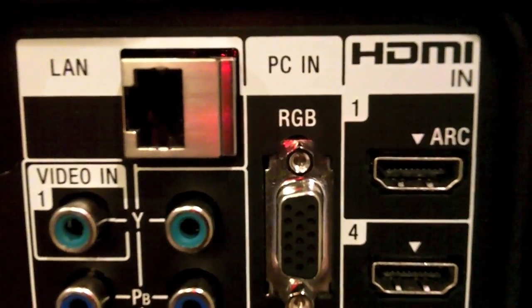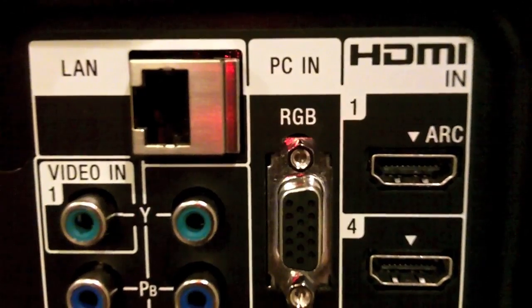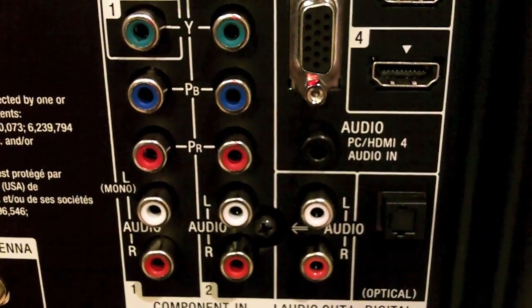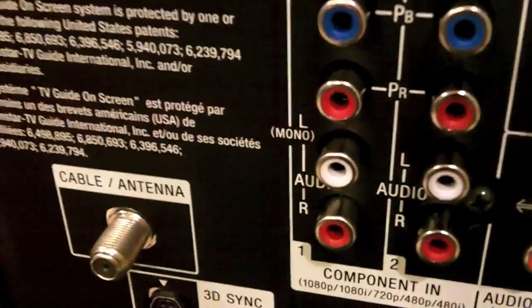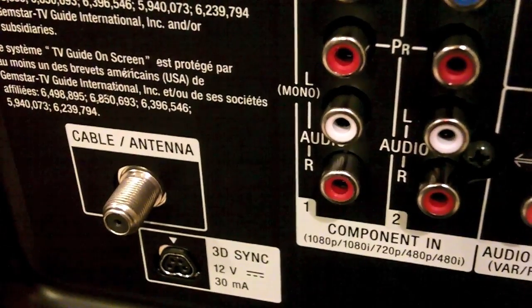Here's a look at the back — you have two HDMI inputs, a VGA PC input, an Ethernet input for your LAN, along with two component inputs and stereo and optical audio outs. And then you have your cable antenna and your little 3D sync transmitter. Funky little input.